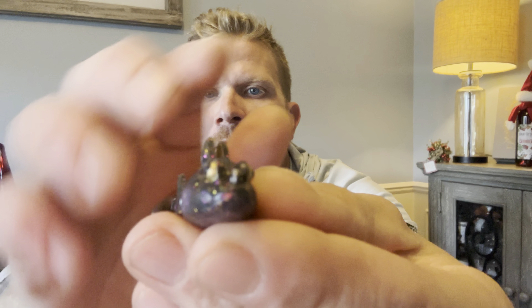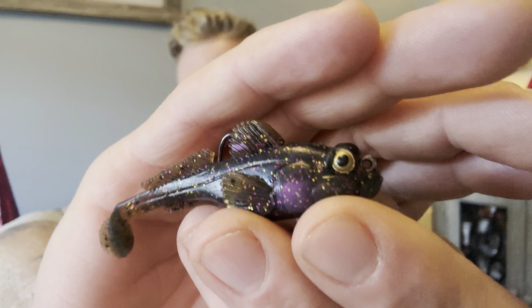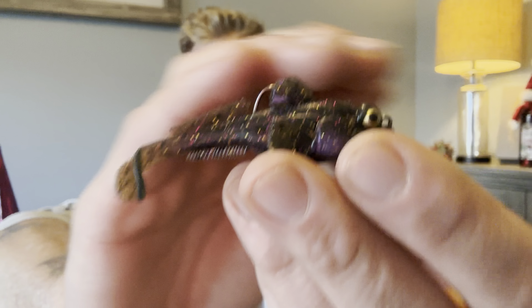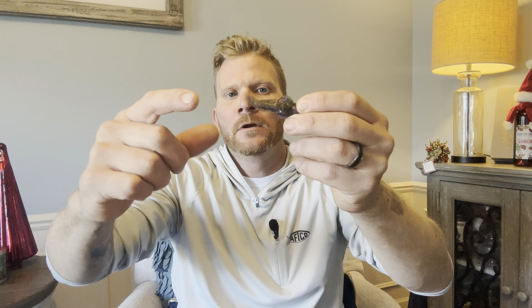First look: the eyeballs are recessed pretty good, the line tie is in a good spot, and it has a really good color pattern. The Elastec — that technology has been around a long time; Z-Man really took the ball and ran with it and pretty much everything they make is out of this Elastec. Here's a look at the belly, and the stretch is amazing — I'm stretching this thing probably close to six inches.